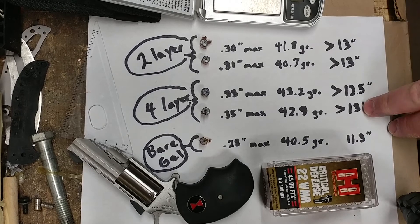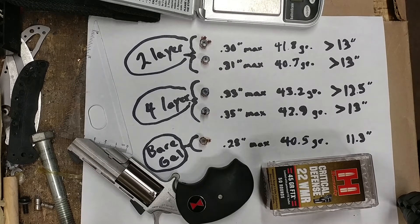These three rounds that I've labeled as 13 inches plus all passed through the gel block, which is about 12 and three quarter inches, and were stopped by the backer, the water jug. This one was stopped, put a dent in the backer, but was stopped sort of halfway inside the gel. So I put over 12 and a half inches for its resting place.